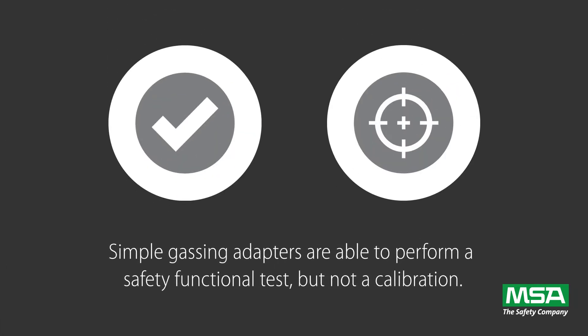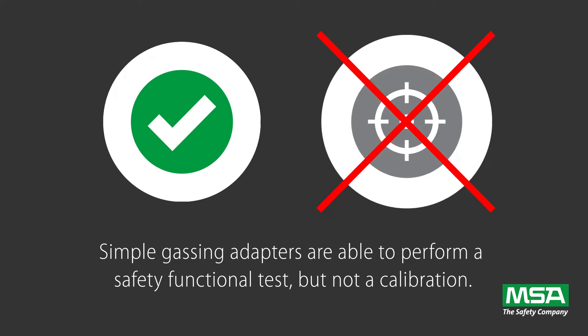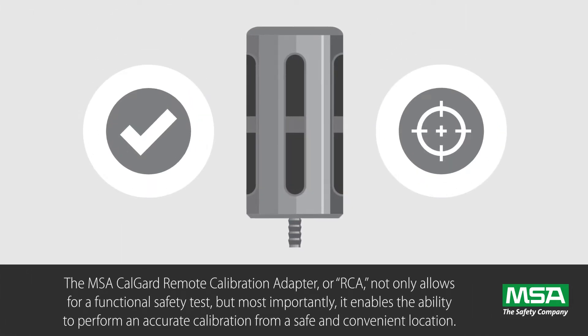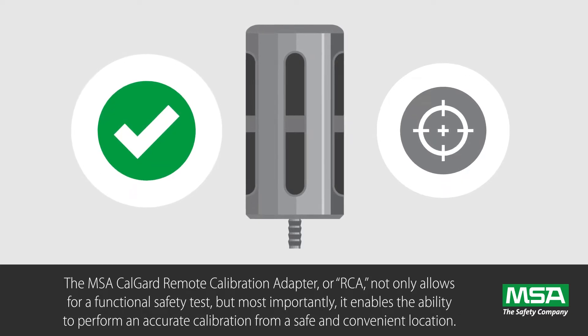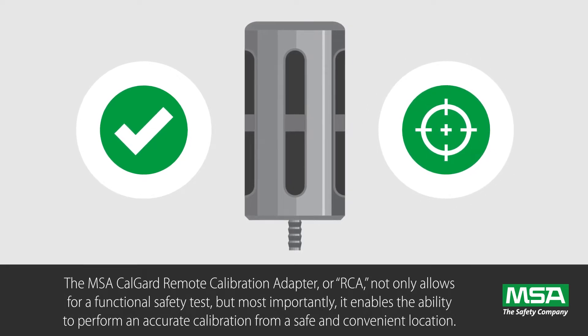Simple gassing adapters are able to perform a safety functional test, but not a calibration. The MSA CalGuard Remote Calibration Adapter, or RCA, not only allows for a functional safety test, but most importantly, it enables the ability to perform an accurate calibration from a safe and convenient location.